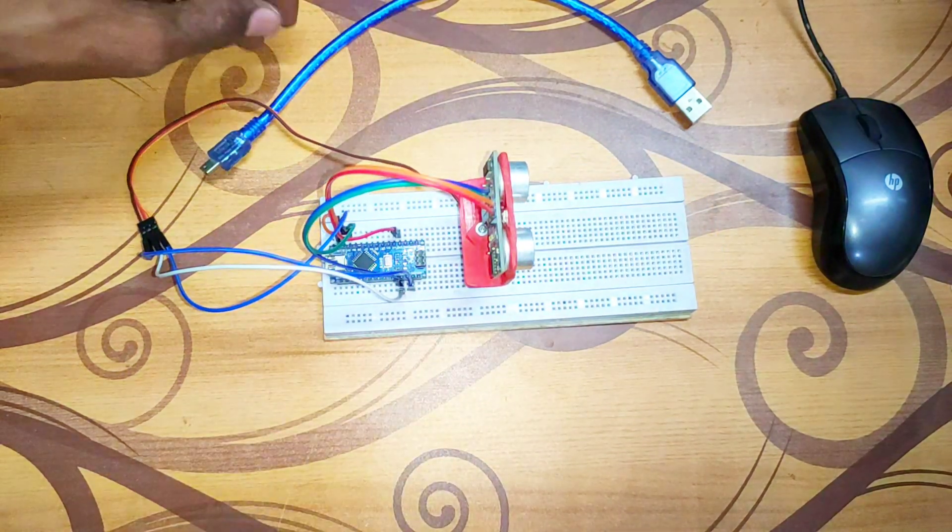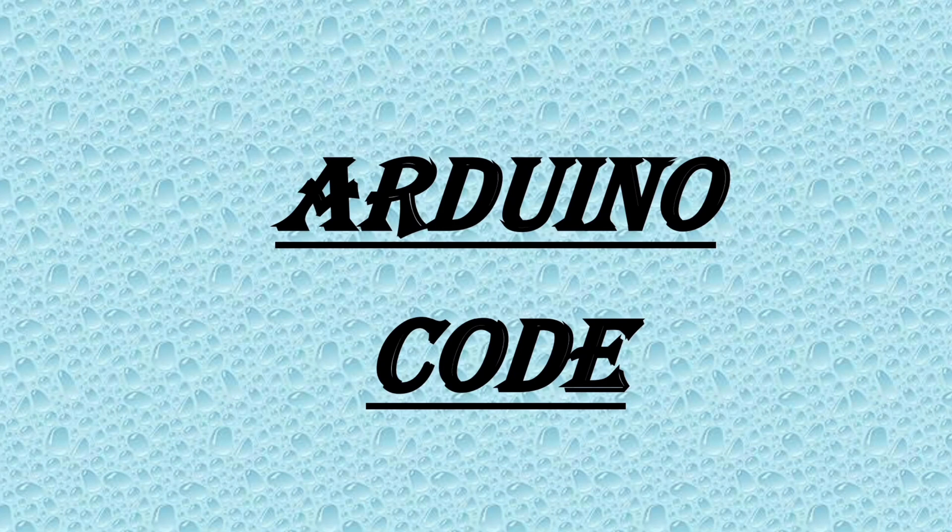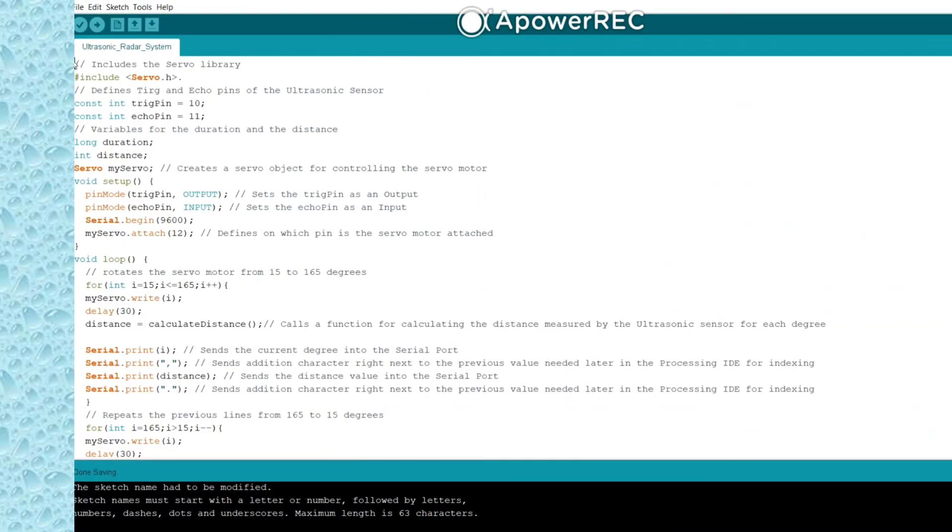The circuit is completed. The link to the Arduino code is given in the description.